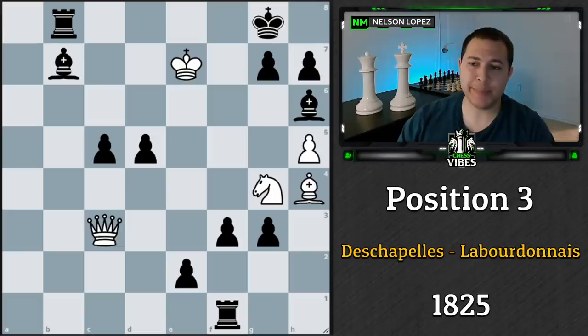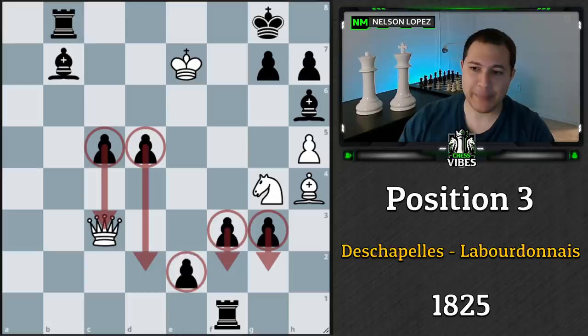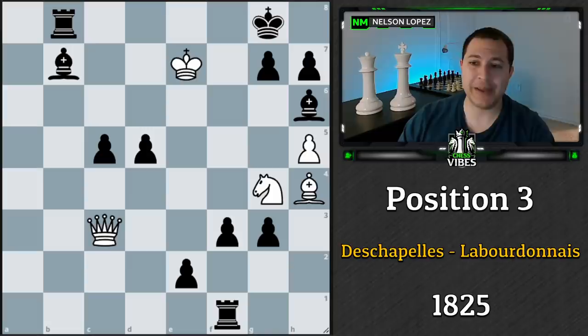This next position was from a real game from 1825. The interesting thing is it was from what was called a 'pawns game' — a special variant played in France where at the start of the game you would replace one of your pieces, like your queen or rook, with a certain number of pawns. So one player would be down a piece but have extra pawns, and then you'd play regular chess from there. I imagine black traded their queen for a bunch of pawns, which is kind of what happened here.